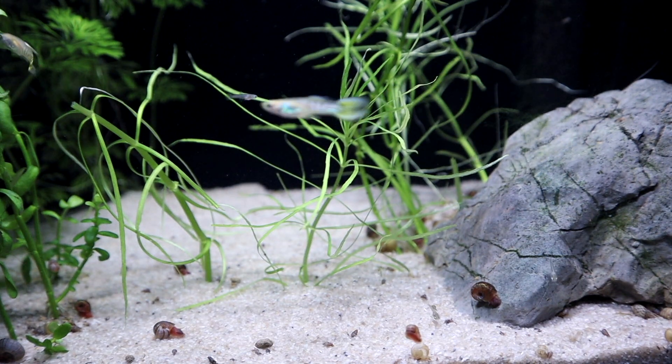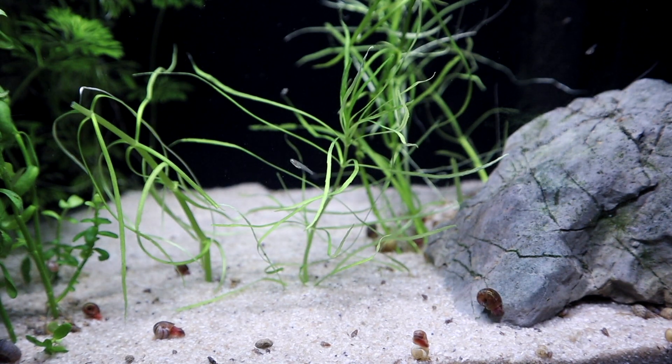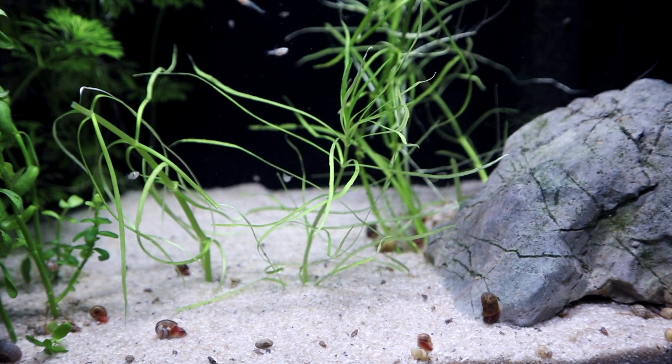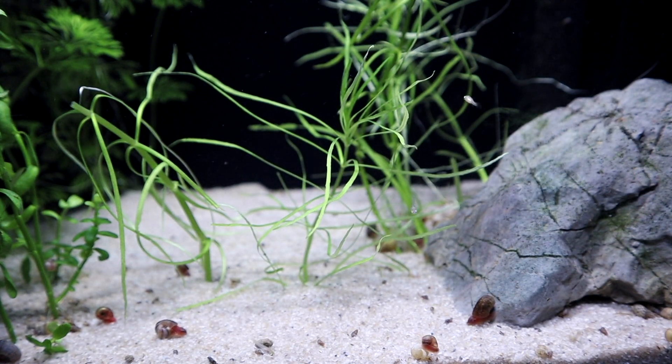I would definitely recommend you try this plant out as it can provide many advantages for your aquarium. First of all, being a fast-growing stem plant, it's really good at reducing nitrates and therefore creating a healthier environment for your fish. Also, as with all aquatic plants, during photosynthesis it creates oxygen, which will once again create a healthy ecosystem in your aquarium.